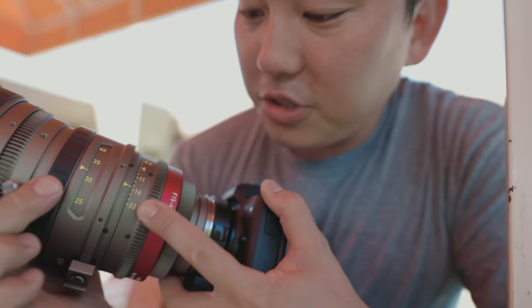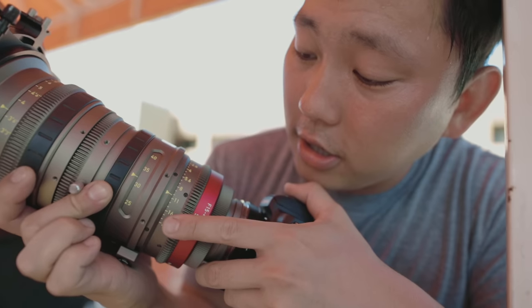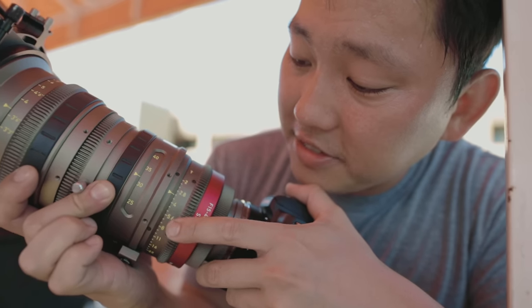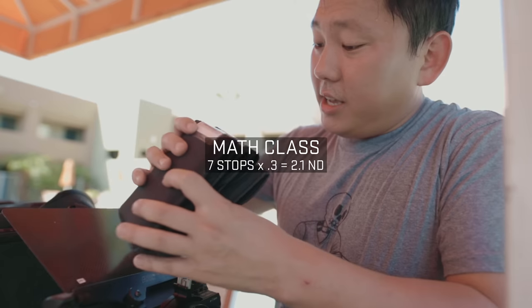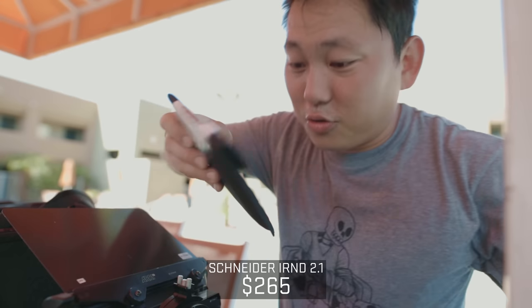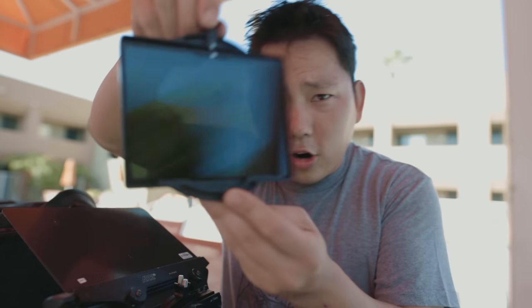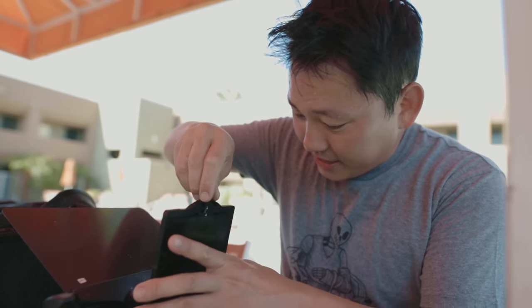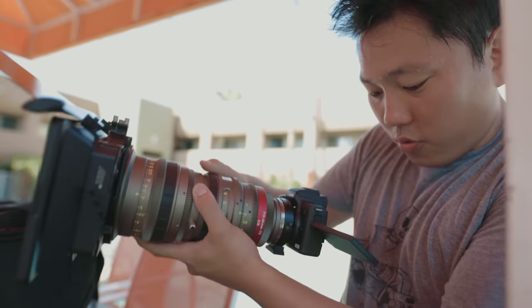How many stops of light should we cut right now? We're shooting at F22. Let's try to cut it by a few stops — seven stops to get it all the way to an F2.0. Seven times 0.3 is 2.1, so that is going to be this ND filter right here. Basically each stop is 0.3. That is dark, but we're going to slide that in here. Now the footage looks pitch black, so I get to open it all the way up.